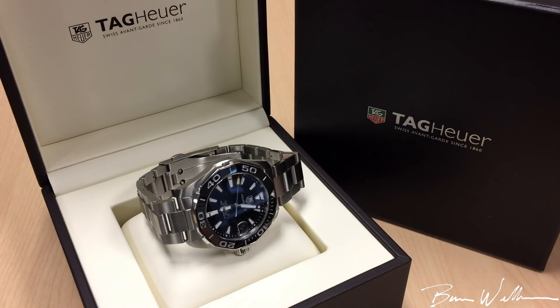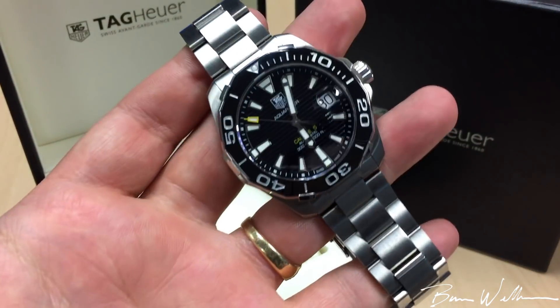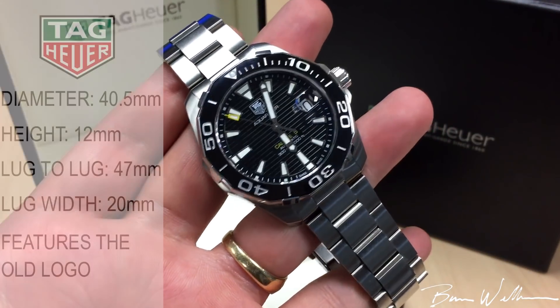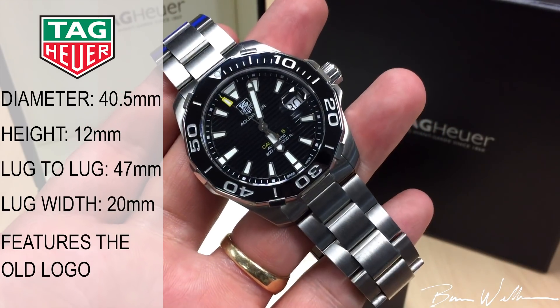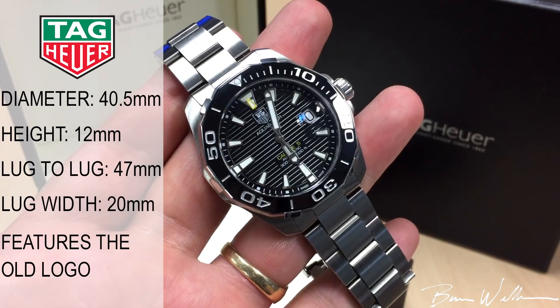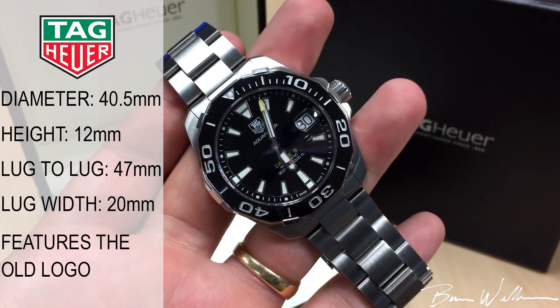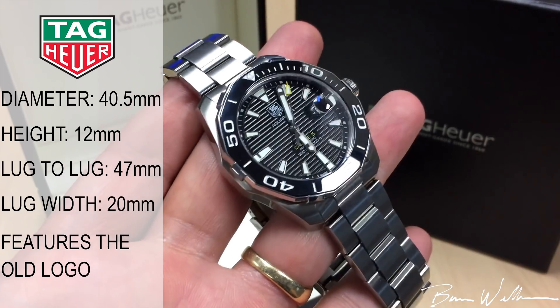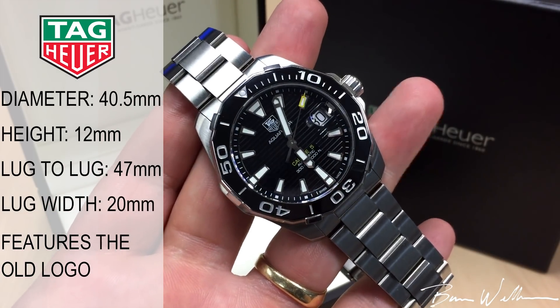Welcome to the channel. For the first time I have a modern Tag Heuer to show you — this is the Aqua Racer Caliber 5, the smaller 40.5 millimeter version, reference number WAY211A. This is actually a really cool watch. Tag kind of gets some hate from the watch enthusiast community,